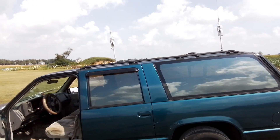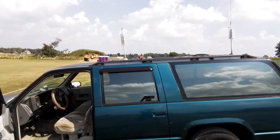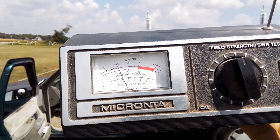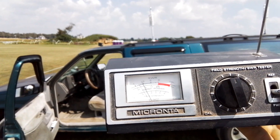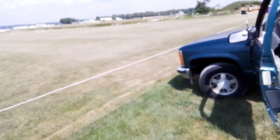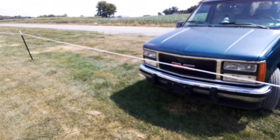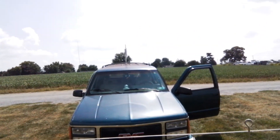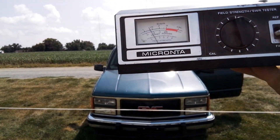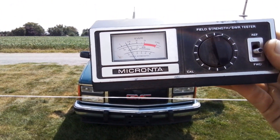I'm going to stay even with the roof of the vehicle. Right there we're getting a reading of 1.5. Let's go around to the front — here we have a reading of about one and a quarter. So we're definitely getting more signal out of the side than we are out the front.